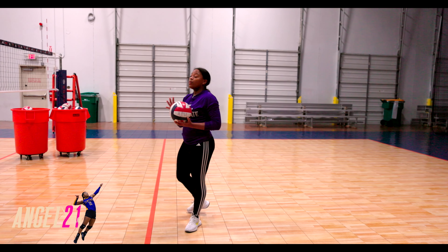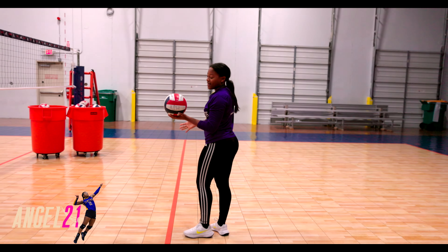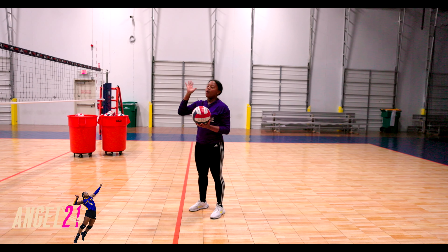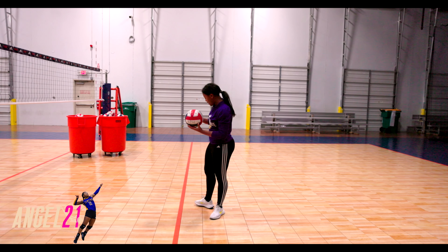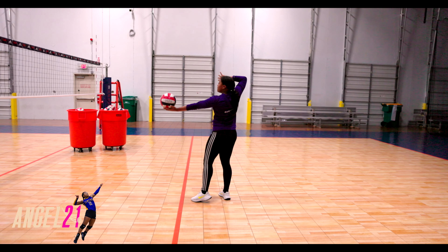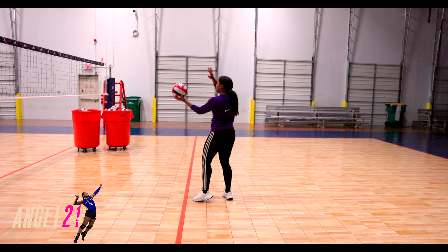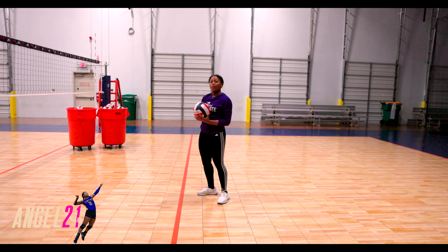Now for our toss. We want to remember that when we are tossing the ball, it is going to land right in front of our hitting hand. About 25 reps — that would be good to just toss the ball right in front of your hitting hand, so you're getting used to where to hit the ball and the location of it. I also like to toss and just act like I'm going to serve it.